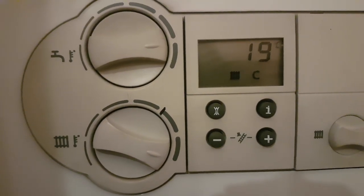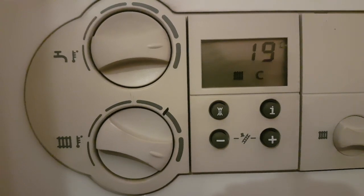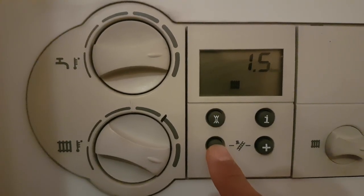Once the heating request comes on, shown by the radiator symbol, you then press the minus button. The pump will come on, shown by the pump symbol.